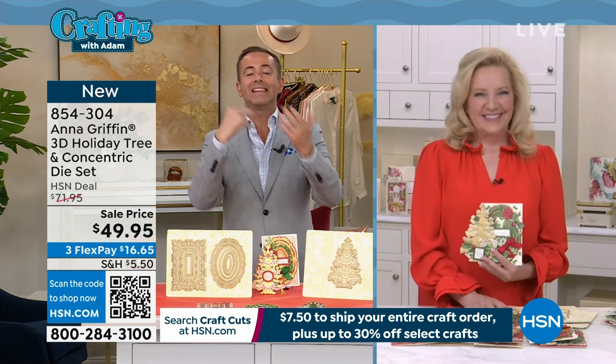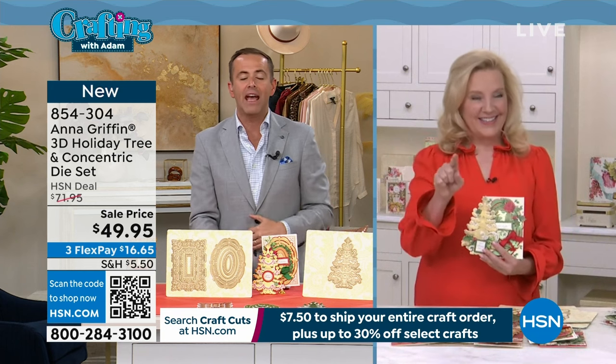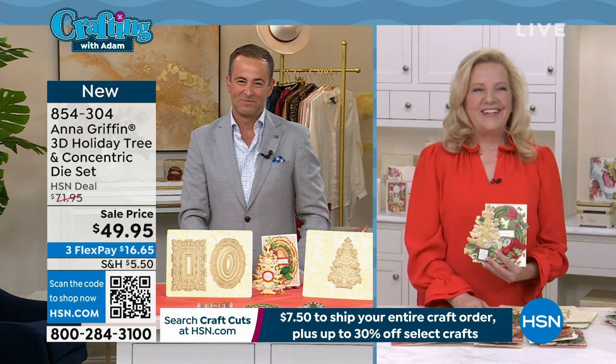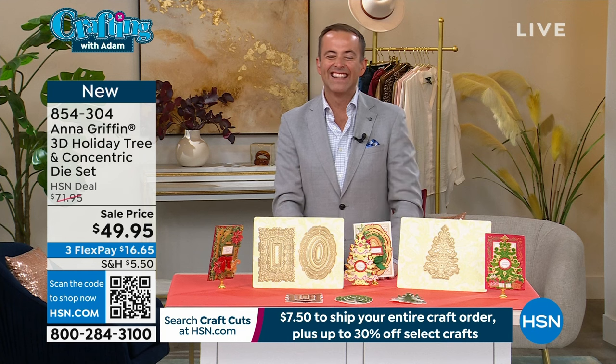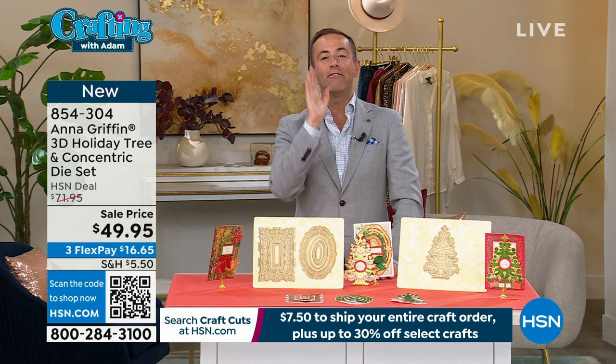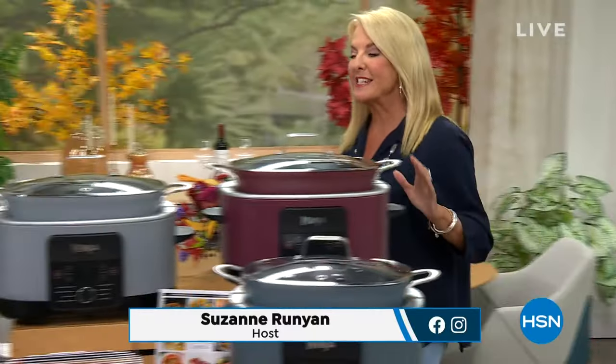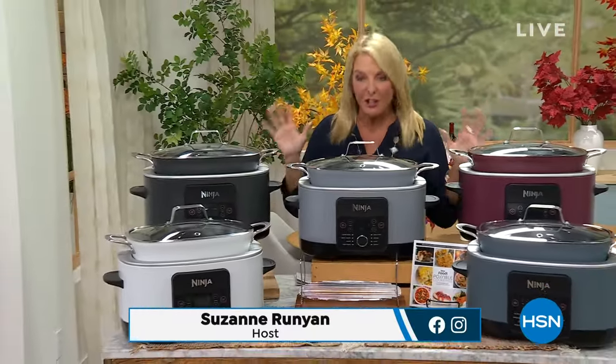Thank you so much — I'll see you Tuesday at 6 p.m. Next Tuesday, the 27th of September. Talking of fun, who fancies a midnight feast? My dear friend Suzanne Runyon can help you out — it's time for a Ninja Today's Special. Suze, over to you. The studio smells amazing. And yes, we are launching right now — the only time we'll do this the entire year. The ultimate multi-cooker.